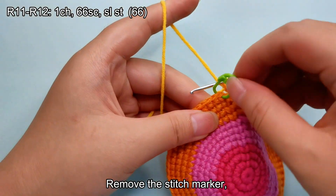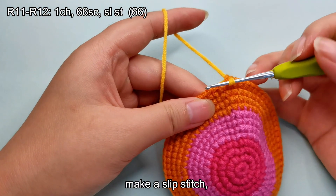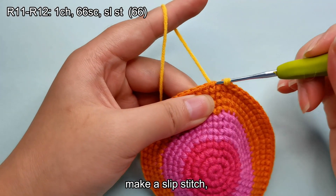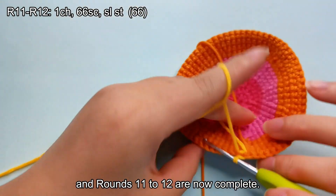Remove the stitch marker, make a slip stitch, and rounds 11 to 12 are now complete.